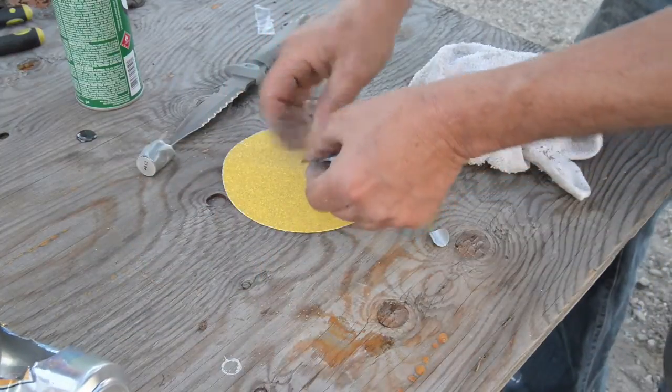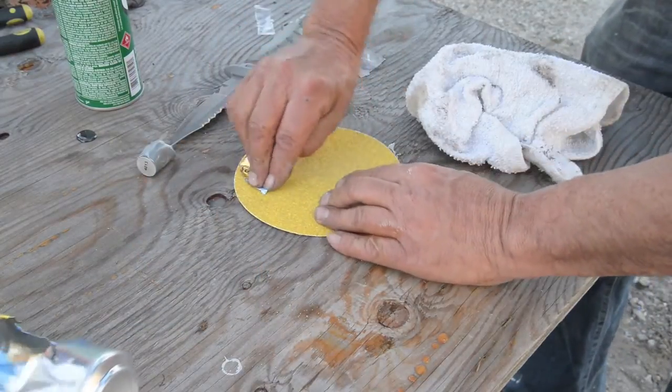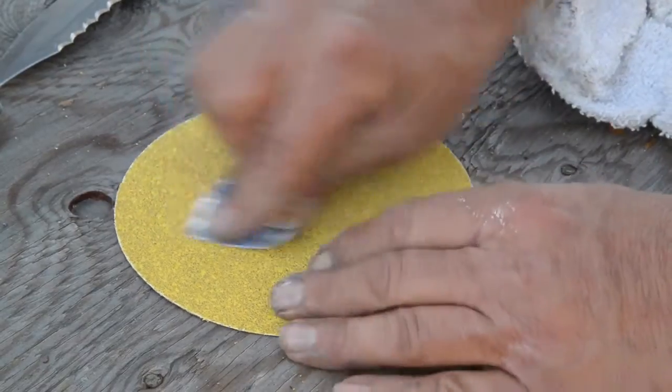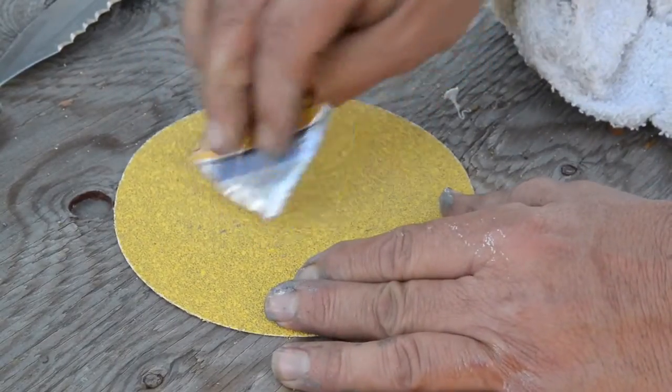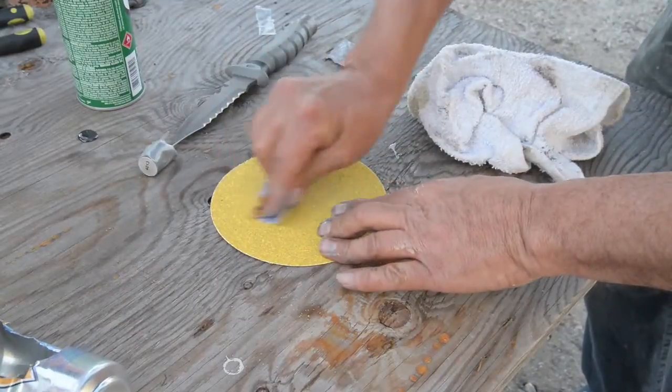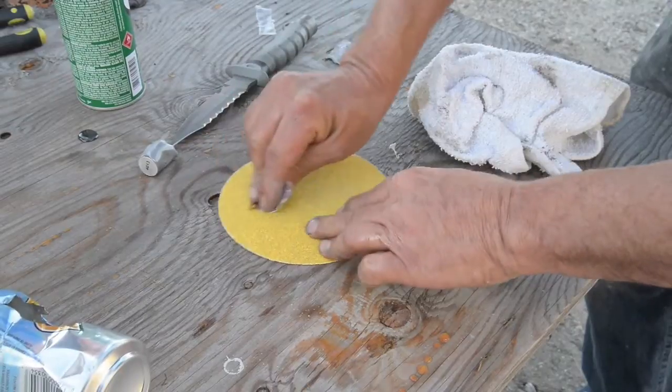Then rough it up and smooth out the edges. You can see you don't need to do a lot, but it'll just give it something to adhere to.